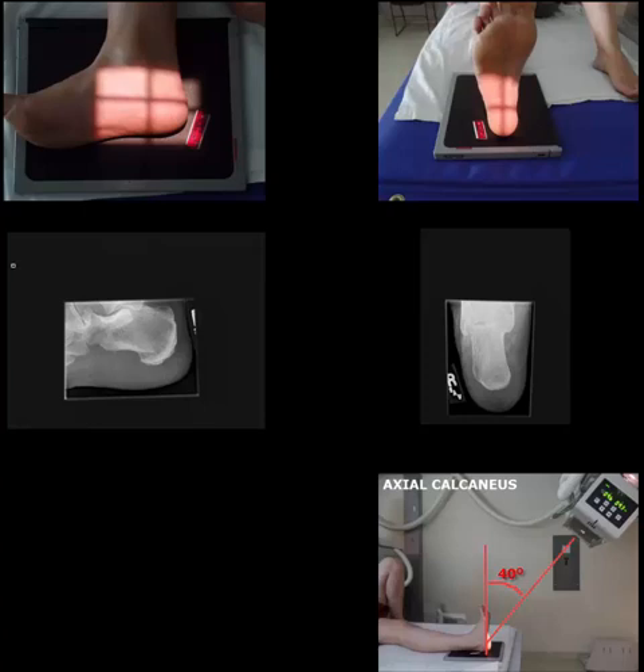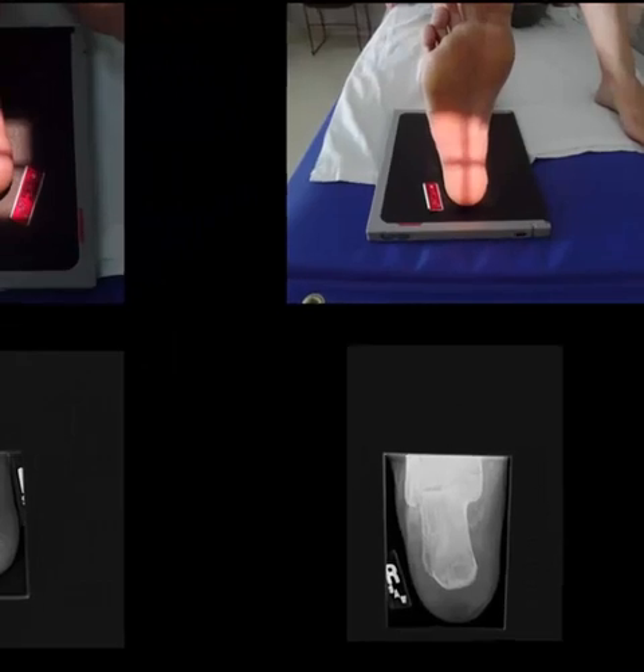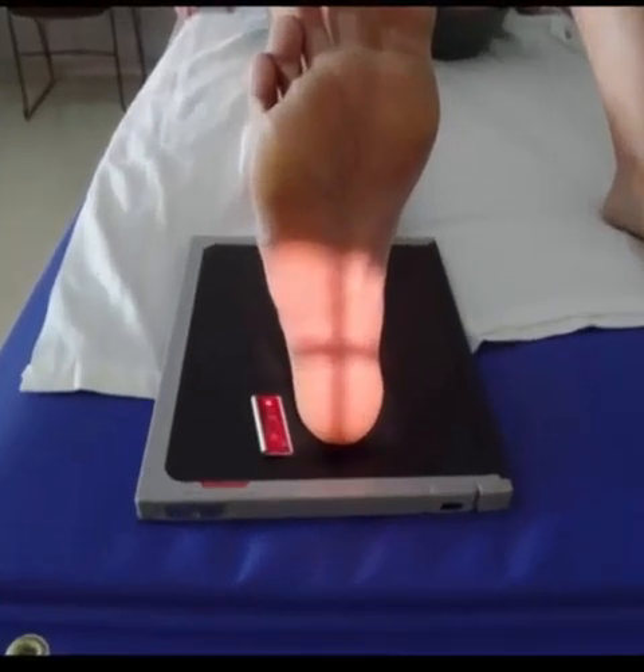When performing a routine calcaneus series, there are two common projections: the axial and the lateral. Once you've instructed the patient to remove their sock and shoe, have them lay supine on the radiographic table. You'll want to center the heel of the foot on the lower third of the image receptor.